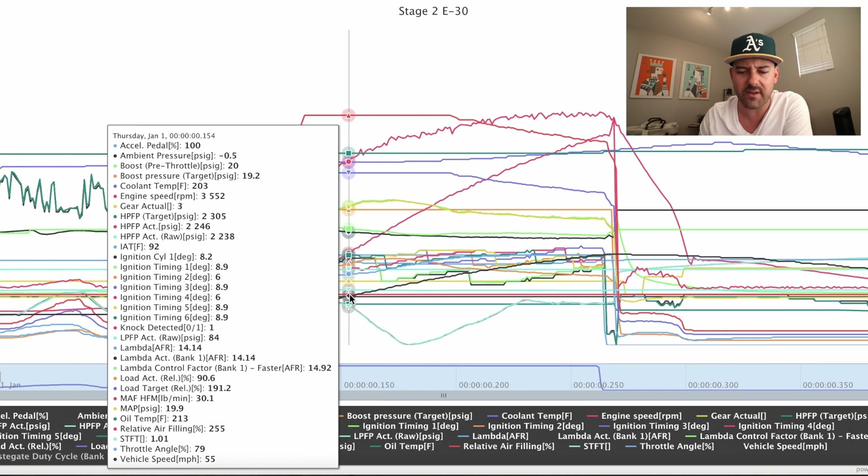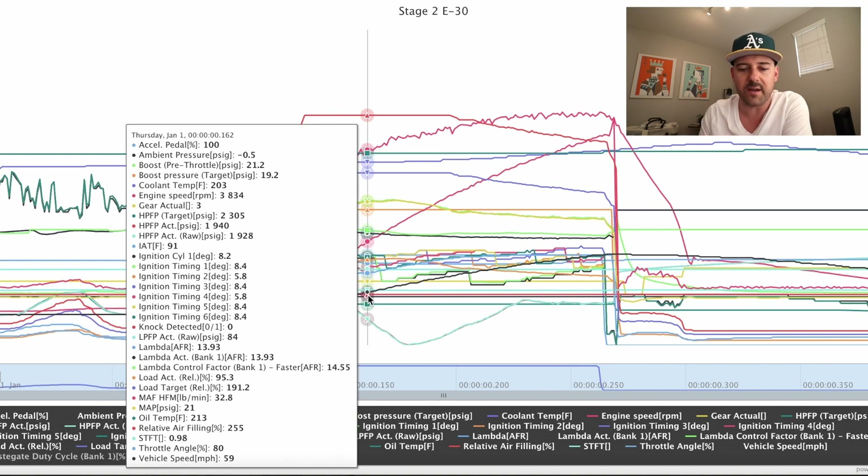The first thing I look for in a data log is to see if there's any knock detected — that's that pink line right here. Unfortunately we have a knock detected right here. When it comes to knock, if you do a series of three pulls and you see knock on more than one occurrence on each of those three pulls, then you've either got a bad batch of gas, you're octane limited, or this tune is too aggressive for your car. If you do three pulls and you have one knock detected and the other two show zero knock and timing looks good, then you don't have to worry about it. That's coming from Carey Jordan himself.